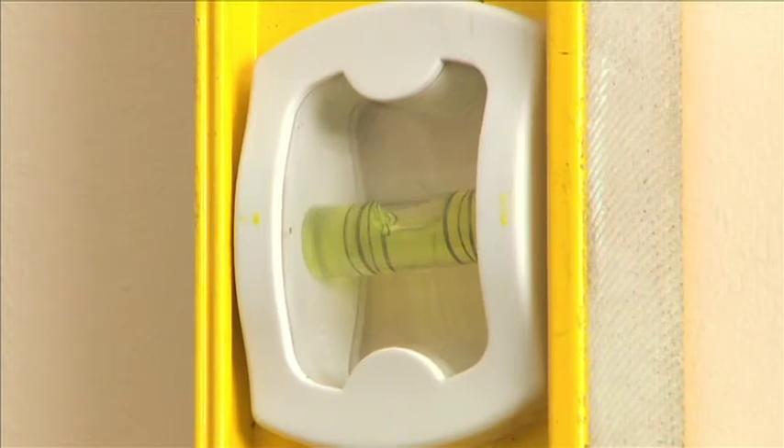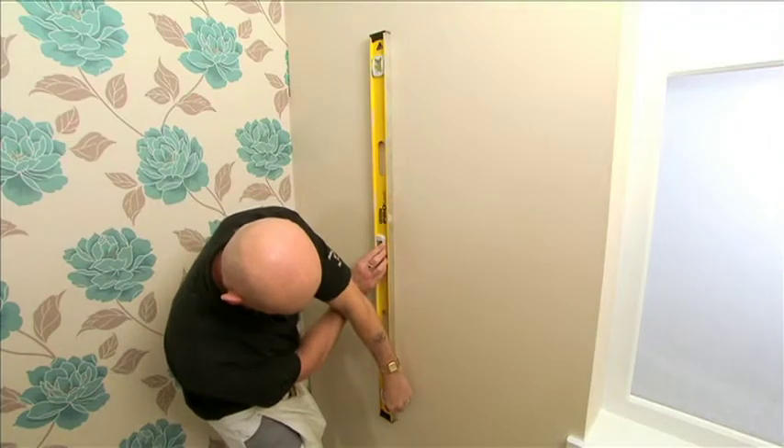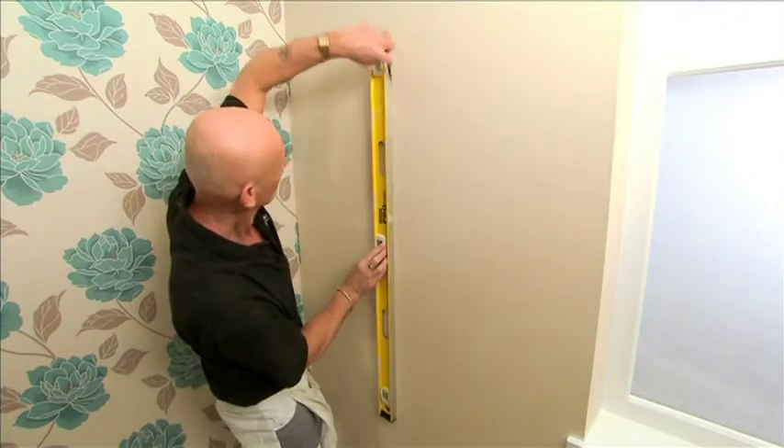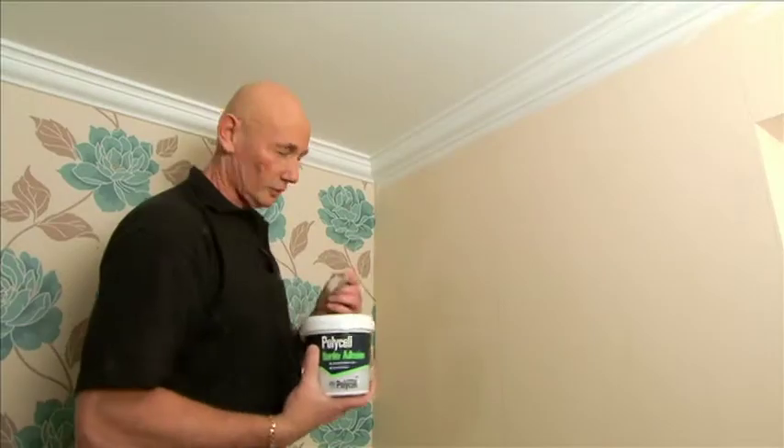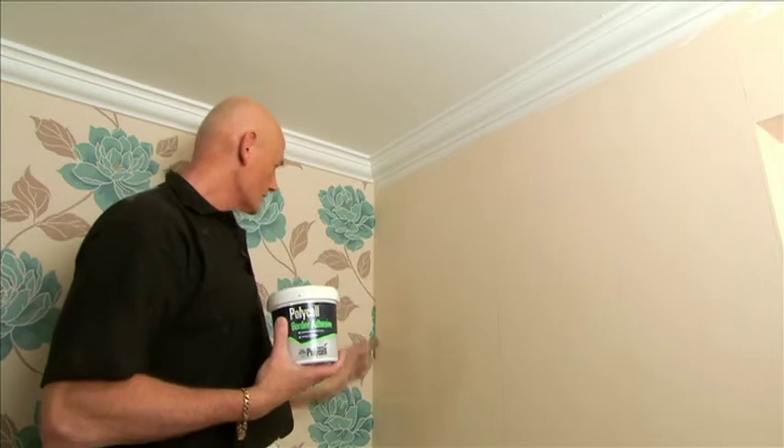Once we have marked with our spirit level, this will be the line we paper up to. With the last piece slightly coming around the corner, as should be the case, this is where we need to use the overlapping adhesive. What I would do is just brush it down this edge, and that way we're sticking paper to paper.